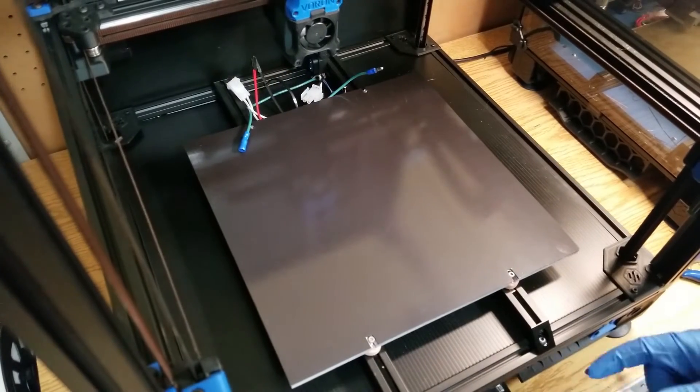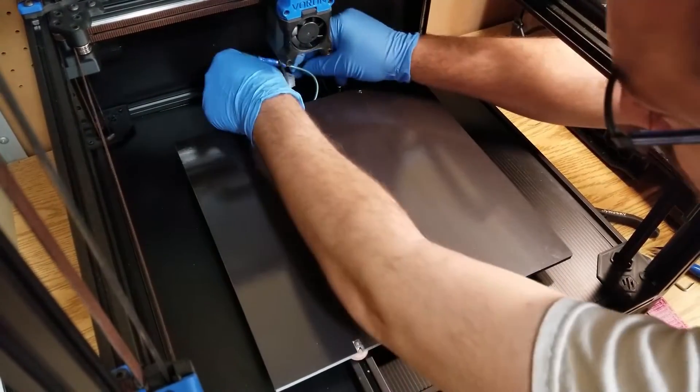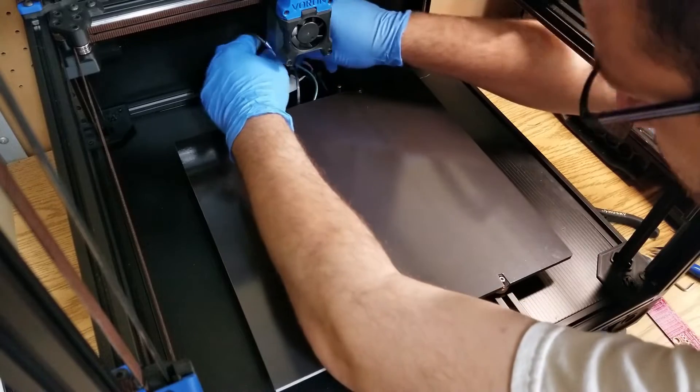Then once everything's ready to go, install your bed into your printer. Connect up any wires and other connections for ground, your thermistor, and the heater mat itself.